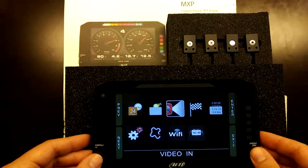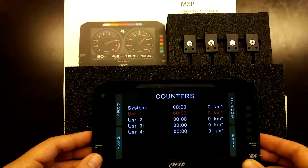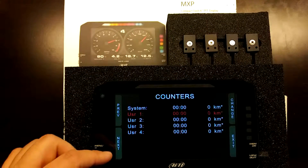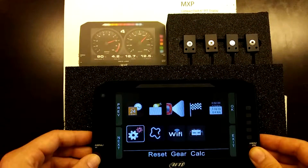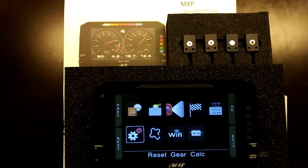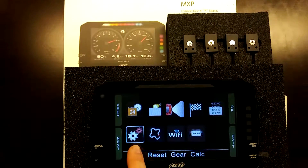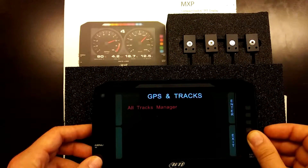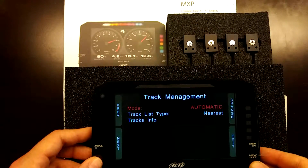The menu also includes a predictive lap time reference for your best lap time of the day, and several odometer counters — total system mileage in time and kilometers, plus user-configurable and renameable trip meters. The device can automatically perform a gear ratio calculation by rolling through the gears for a set period, learning the ratio based on wheel and tire size and axle ratio given an RPM input and satellite reception. You can also access and manage GPS tracks stored on the device, which will automatically select the nearest race course when you approach one.